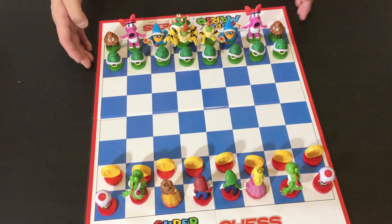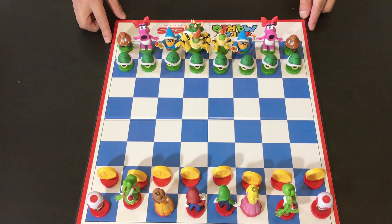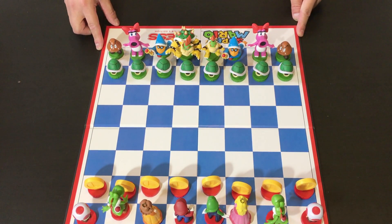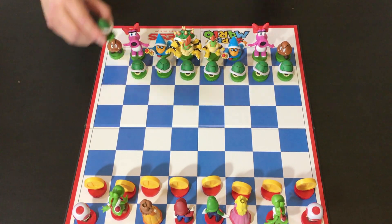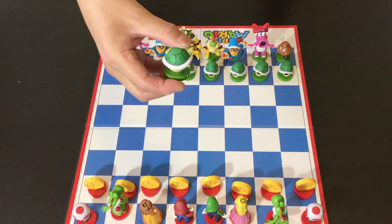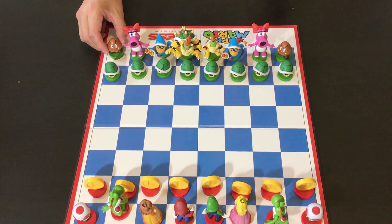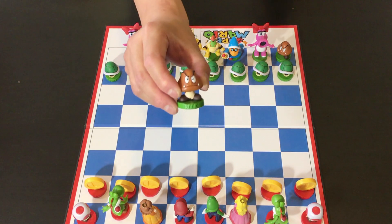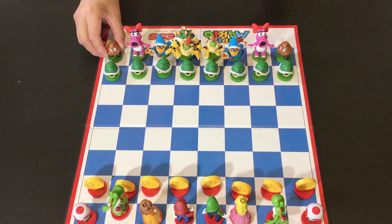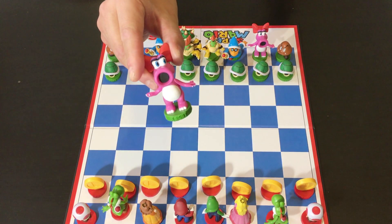Because Bowser is actually much bigger than the other characters, he barely fits in his own square. Right now we have green shells as pawns. I like how these are made — they're almost amiibo quality. And then we have the Goombas playing the role of the rooks. And then we've got Birdos as the knights.